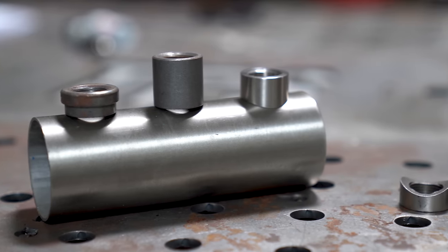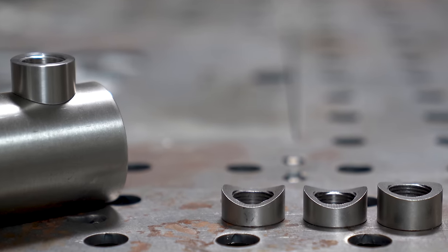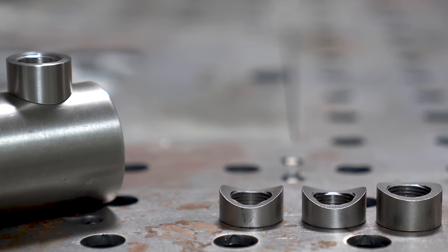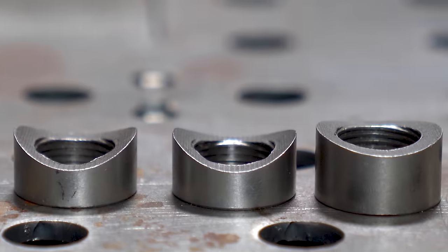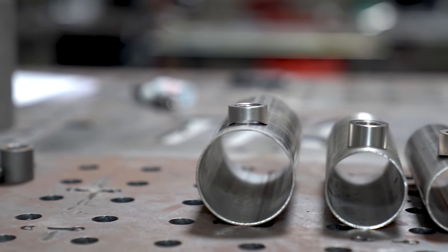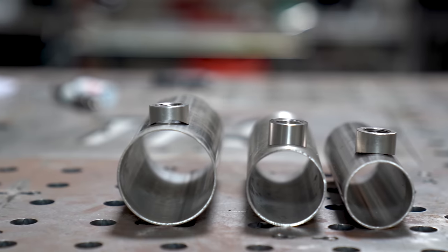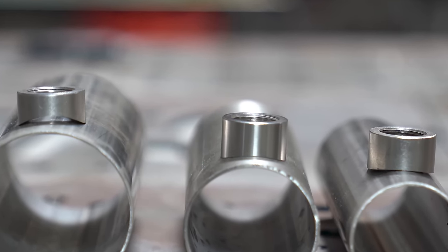The third type available is the radius type. This is the style that I shoot for every single time — I do not use anything else. However, these come in different sizes or different radii, so they're actually machined to fit a certain diameter of tubing. If you use the wrong size, you're going to find a big gap to deal with. So if you're going to use a radius style, make sure it's the right size.